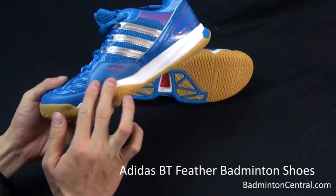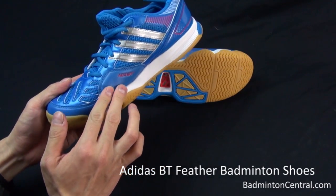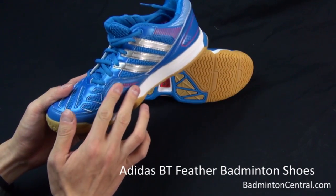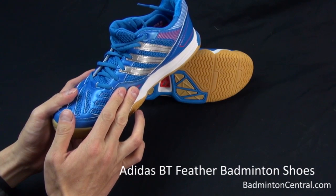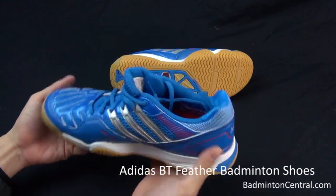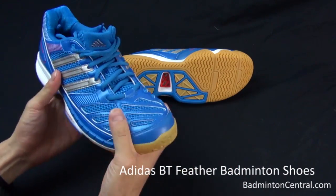Another feature I noticed is extra tougher material around the inner toe area. This is where we tend to drag a lot when we do a lunge, and this is where it actually protects the side of the shoe.